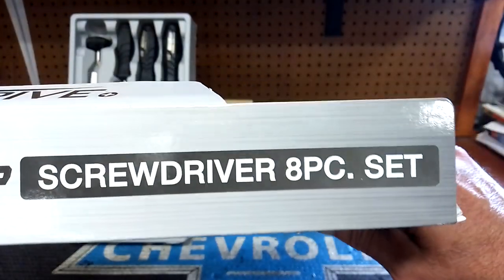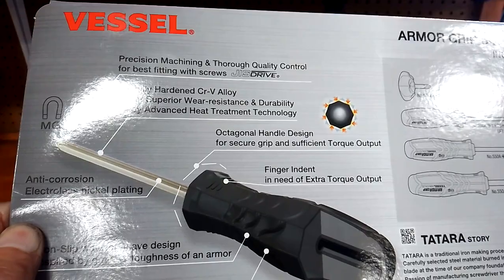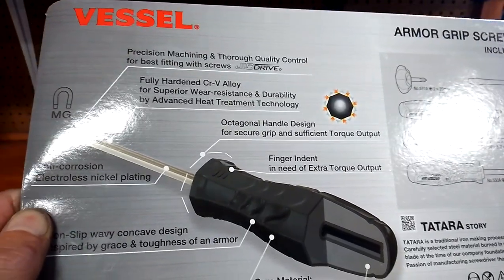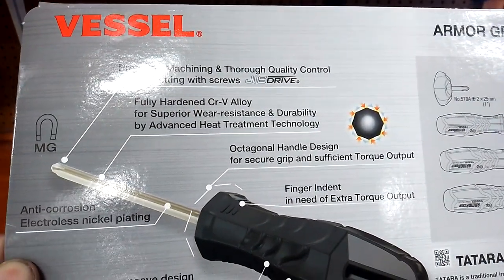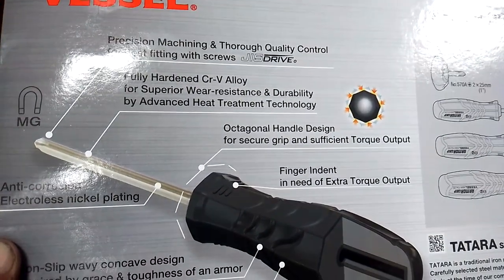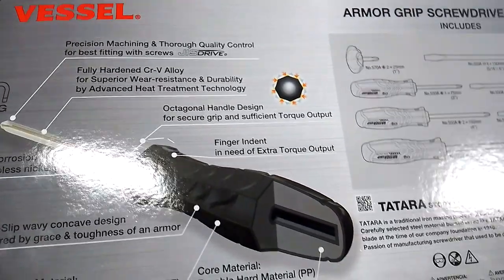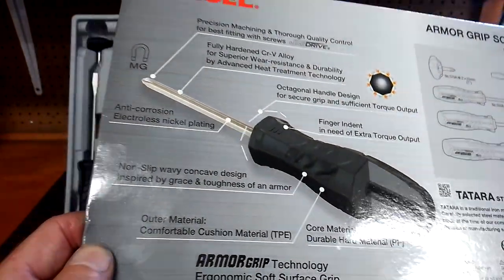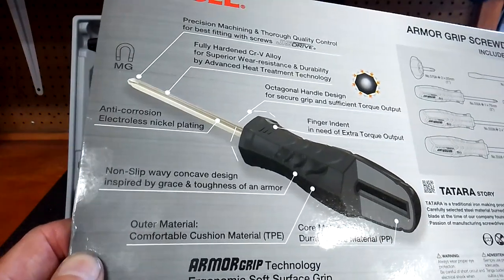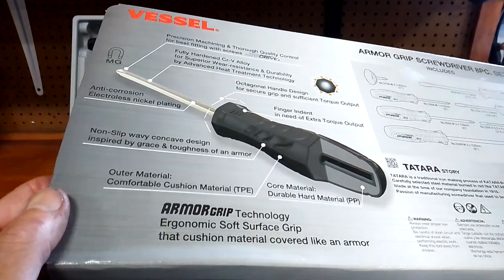Here's the box it came in — Vessel Armor Grip screwdriver set, AP set. It says: precision machining and quality control for the best fitting with screws. JIS drive — Japanese Industrial Standard screws. Fully hardened chrome vanadium alloy for superior wear resistance and durability by advanced heat treatment and technology. Octagonal handle design for secure grip and sufficient torque output. Finger indent for extra torque output. Anti-corrosion electroless nickel plating. Non-slip wave concave design — inspired by the grace and toughness of armor.